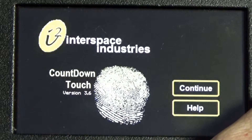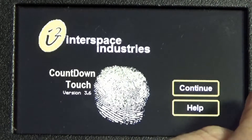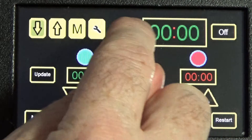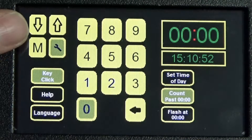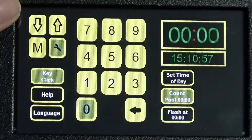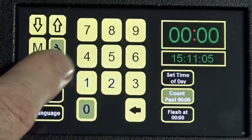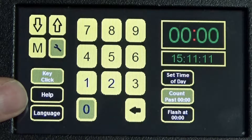This is the last of the user guides for the Countdown Touch — a quick guide to the settings function. Press Continue from the front screen, then select the spanner icon. Here you have access to the three other pages — countdown, count up, and memory — as well as settings. Key Click is useful: if you want to turn off the clicky noise you can, though when you turn it back on it won't click the first time as it was previously off.